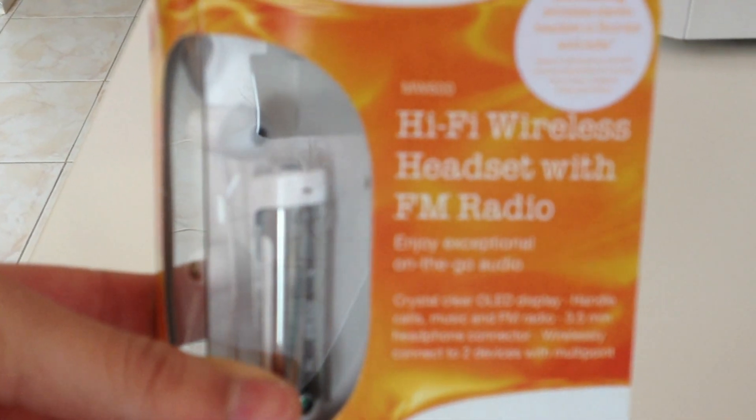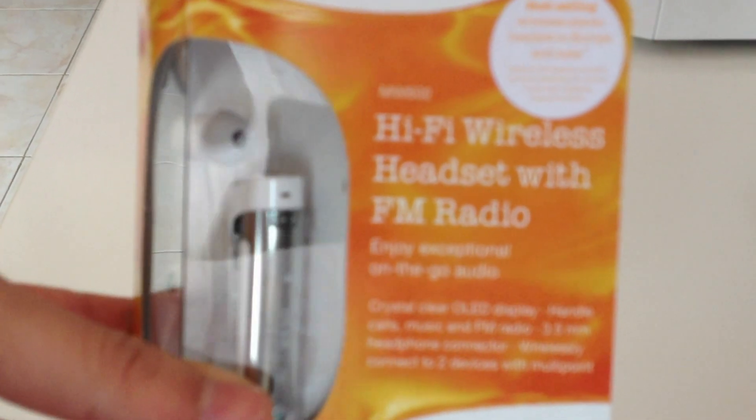Hello YouTube. This is an unboxing of the Sony Ericsson MW600. It's a hi-fi wireless headset with FM radio. So let's get to the unboxing.